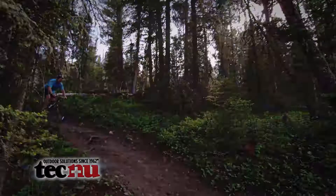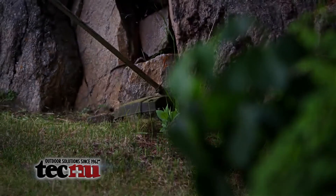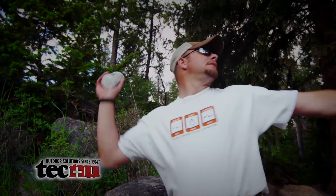Use Tecnu Original Outdoor Skin Cleanser to remove the rash-causing oil from poison ivy, oak, and sumac, no matter what the outdoor activity.